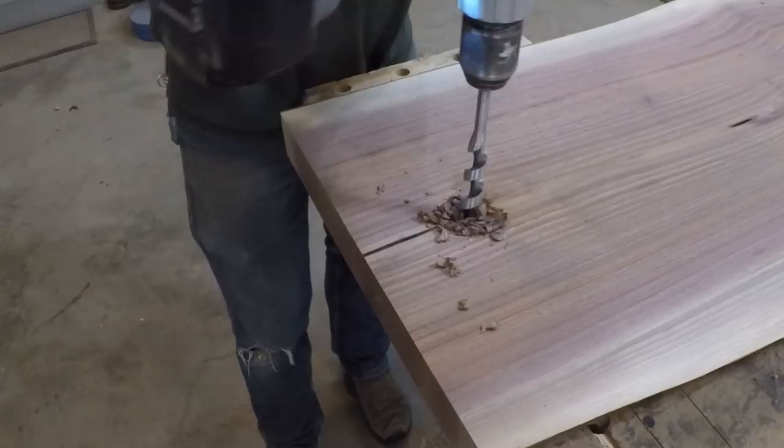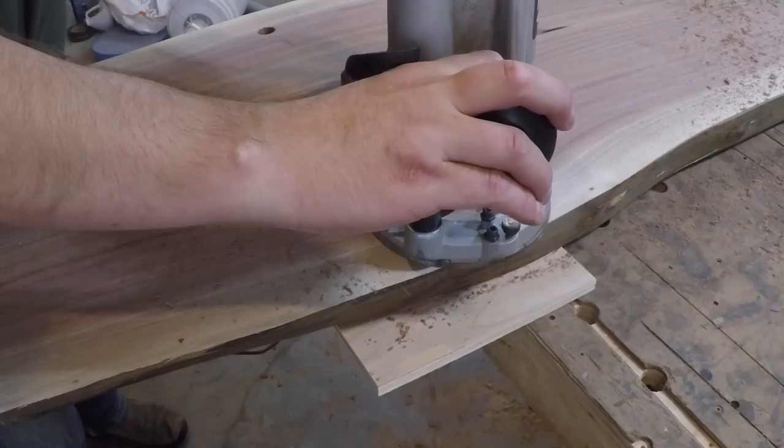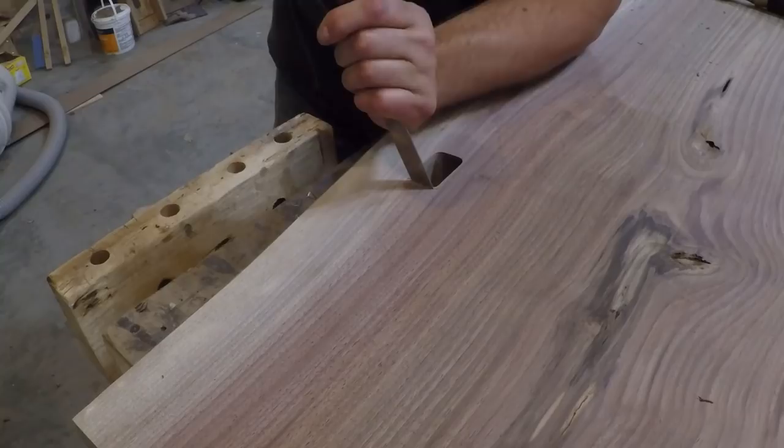If the large drill bit blew out a big splinter it could have ruined the face or caused me to have to remove a bunch more material to get past the scar. From the top side I used a large pattern bit to finish removing the waste, then did the final cleanup by hand with a mallet and chisel.